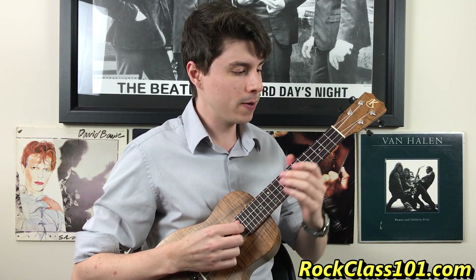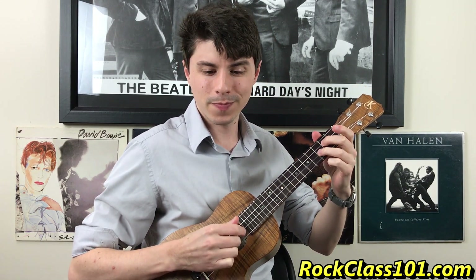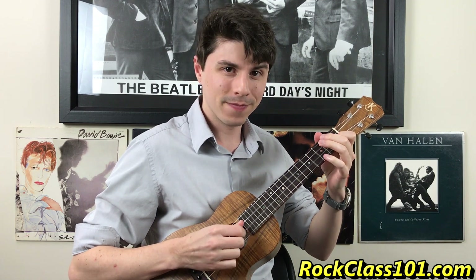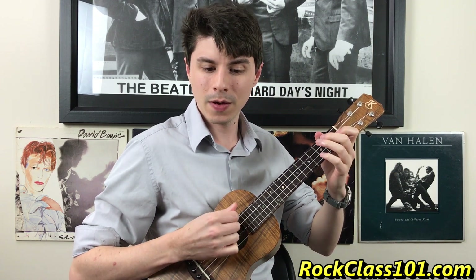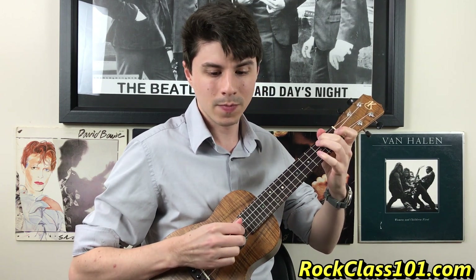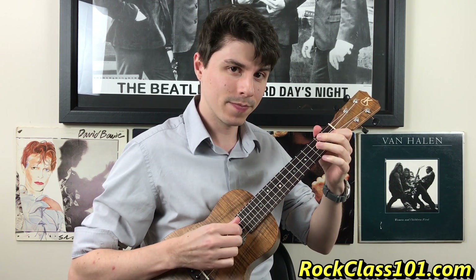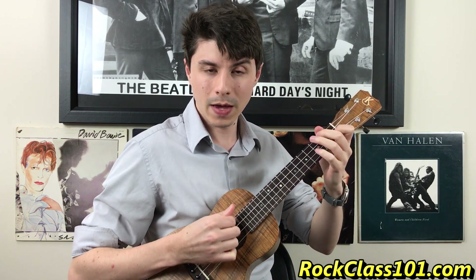What's cool about bars five, six, seven, and eight is that it's identical to what we just learned — bars one, two, three, and four. When you're playing it, you're just going to literally double what you just played. So bars one through four play, then bar five, six, seven, eight starts again identically.